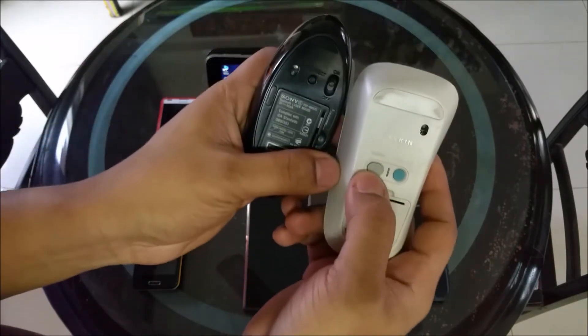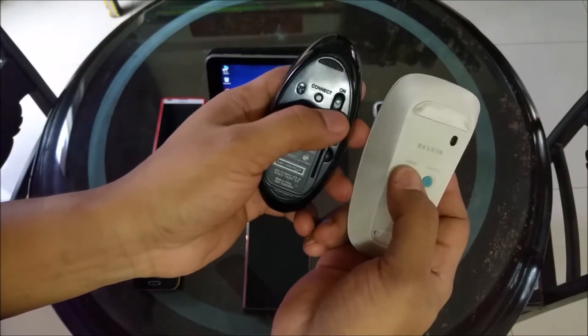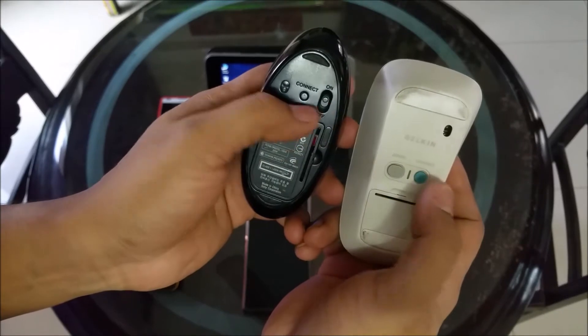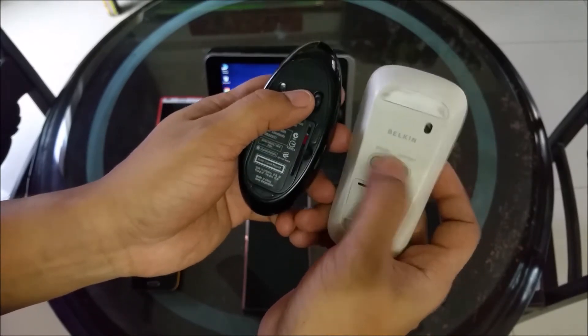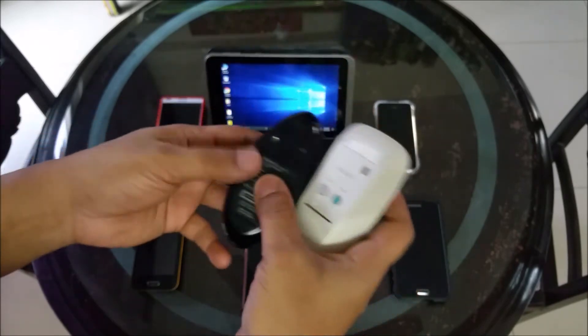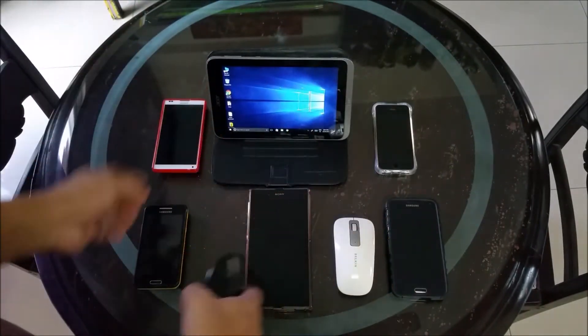With these, you have two common things: one is the power on/off, and the second one is the connect button. You keep the connect button pressed, it goes into pairing mode, and then you pair it to your devices. Let me pair one and show you how it works.